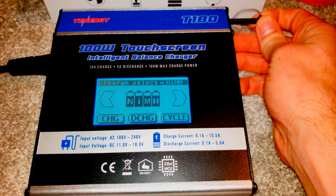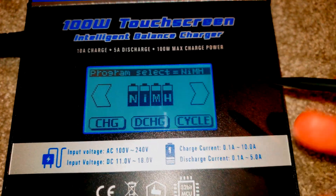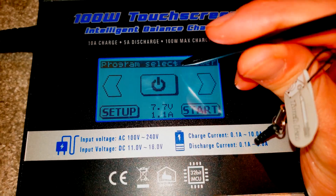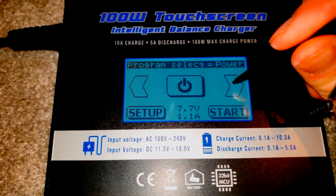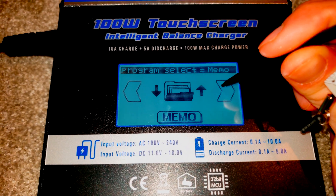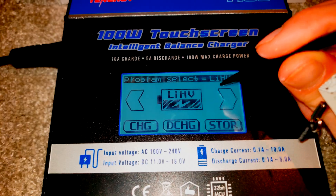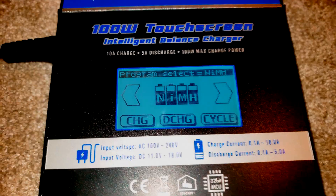I'm going to grab the stylus and choose the battery chemistry. It automatically loads up to nickel metal hydride, but you can also select NiCad, PB, instant power if you want to use it as a power supply, lipo, lithium ion, LiFe, and LiHV. We are concerned with nickel metal hydride, so that's what I use. And I'm going to use the cycle function.